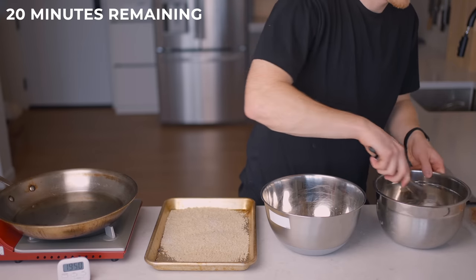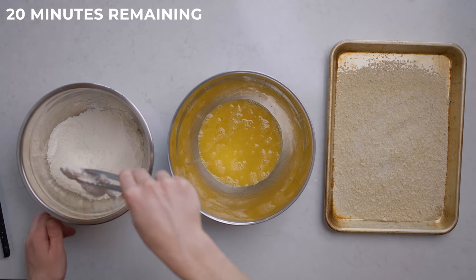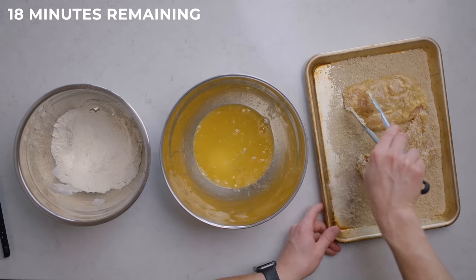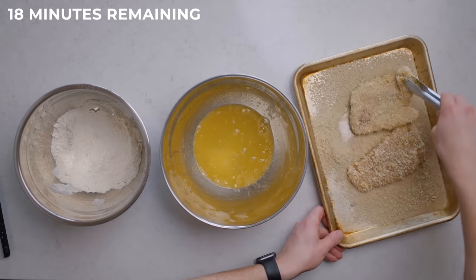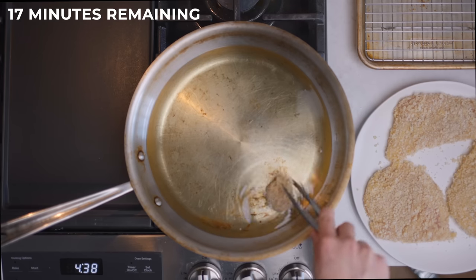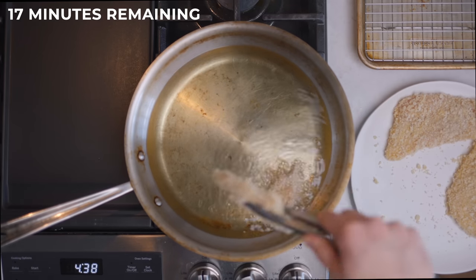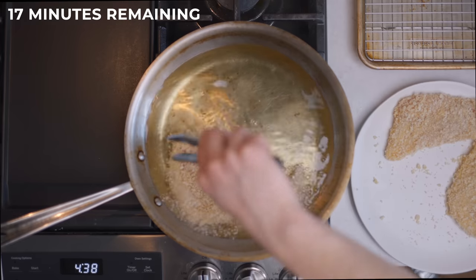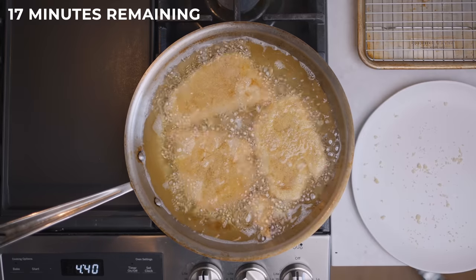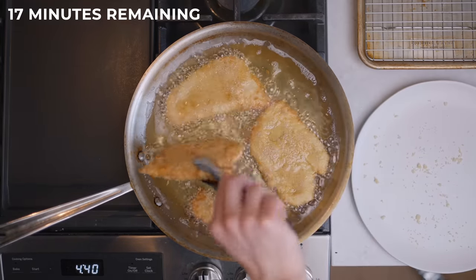We'll follow a pretty typical breading process: coat the chicken in flour, shaking off any excess, then the egg mixture, being sure to let it drip off completely, then coat it in the panko breadcrumbs. Once the oil is ready, carefully place the chicken in. If your oil is hot enough, it should sizzle right away, so it's always a good idea to test it with a smaller piece first, just in case you need to adjust the stove temp. It should only take about two to three minutes on each side, and by the end the breading should be a nice light golden brown color.